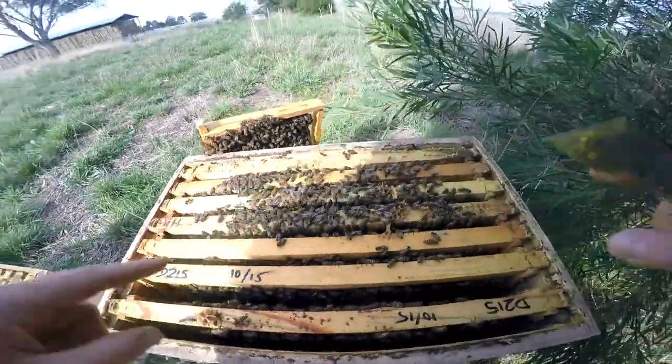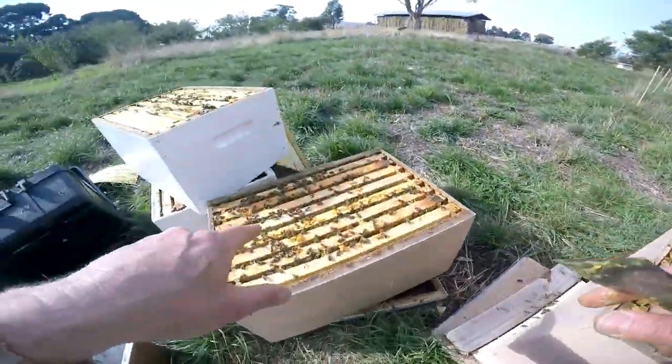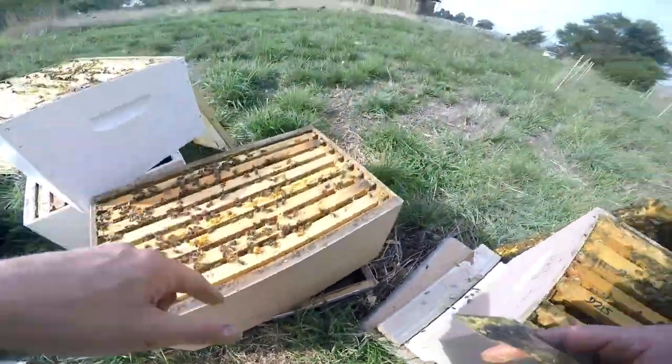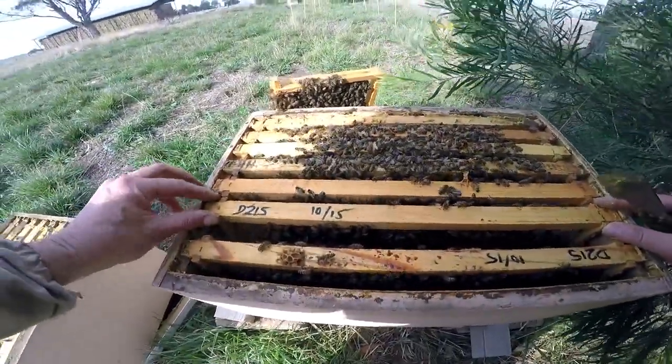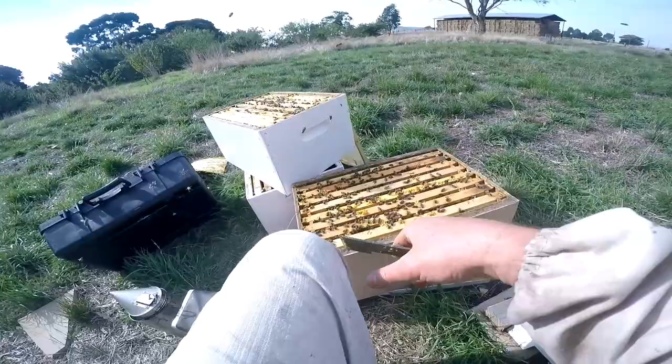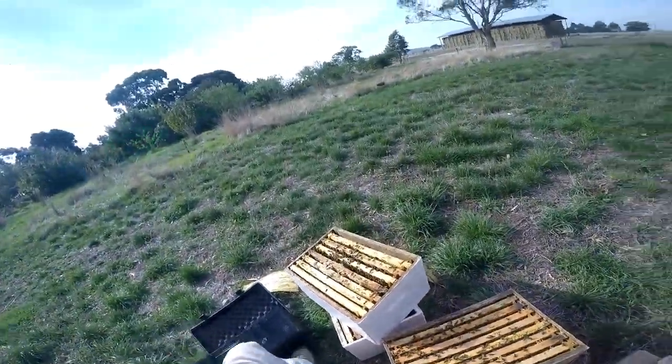They're humming in here, so I suspect the queen's not here but in this box. These guys aren't humming. Feels like the queen is in that box. So we'll see what else we've got here.